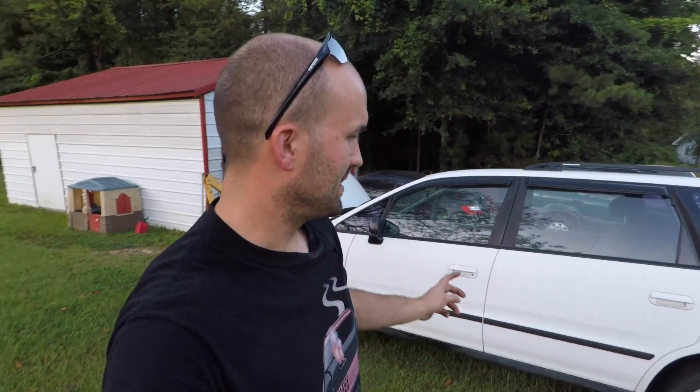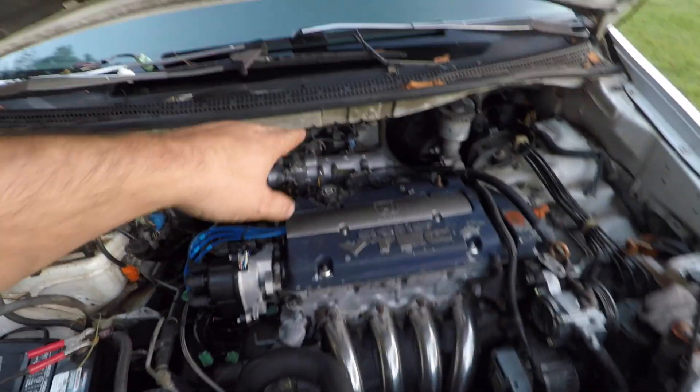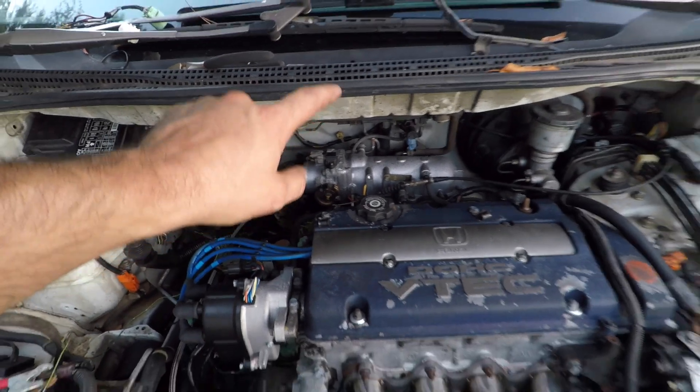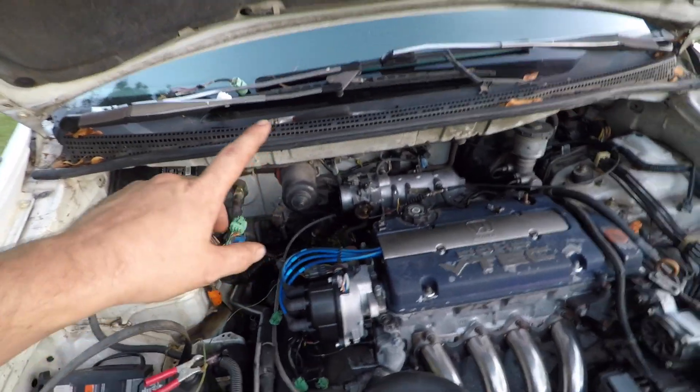What's up guys, I'm introducing our new project: a 1995 Honda Odyssey. This one has a JDM H23A, which is the blue top VTEC, and I've got to finish it up.